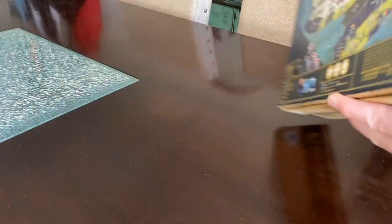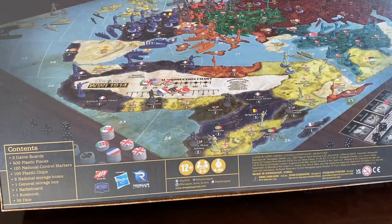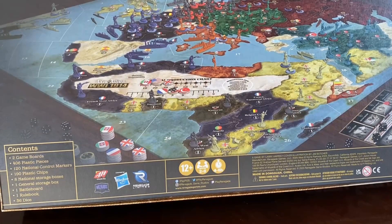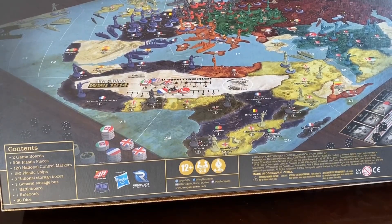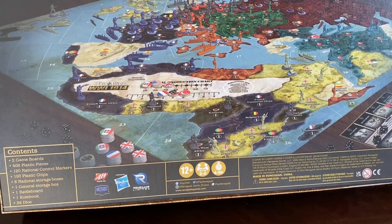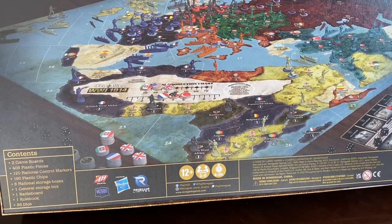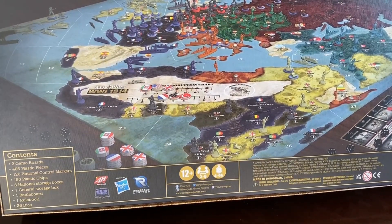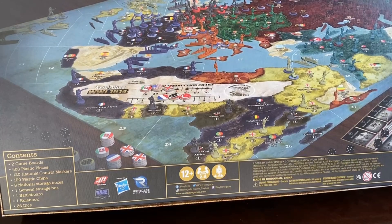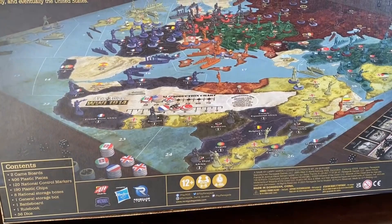Let's look at the back. Pretty cool map, got a lot of miniatures and all that stuff. The contents are two game boards, 406 plastic pieces, 120 national control markers, 190 plastic chips, 8 national storage boxes, 1 general storage box, 1 battle board, 1 rule book, and 36 dice.